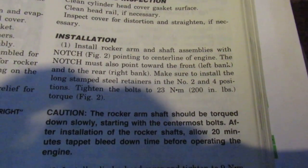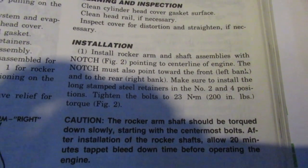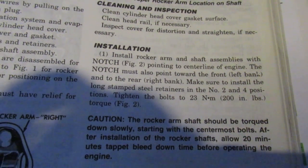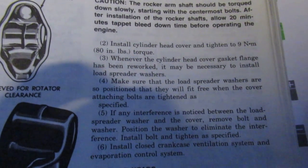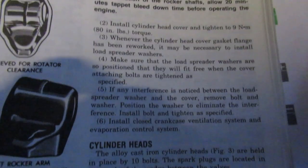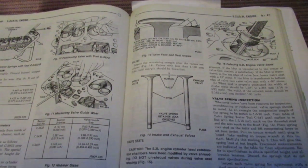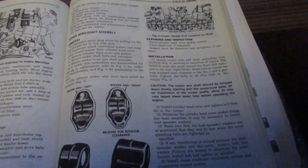Looking at the factory manual for putting in the rocker arms. It's 200 inch-pounds. There are positions two and four where you need to make sure they're in the correct location. They say to let the tappets bleed for 20 minutes after you tighten things down, and you put the rocker arm down slowly — they don't want to bend it — going across back and forth a few times. The head covers are 80 inch-pounds. The metal spacer at positions two and four is wider — that's what the manual is pointing out.